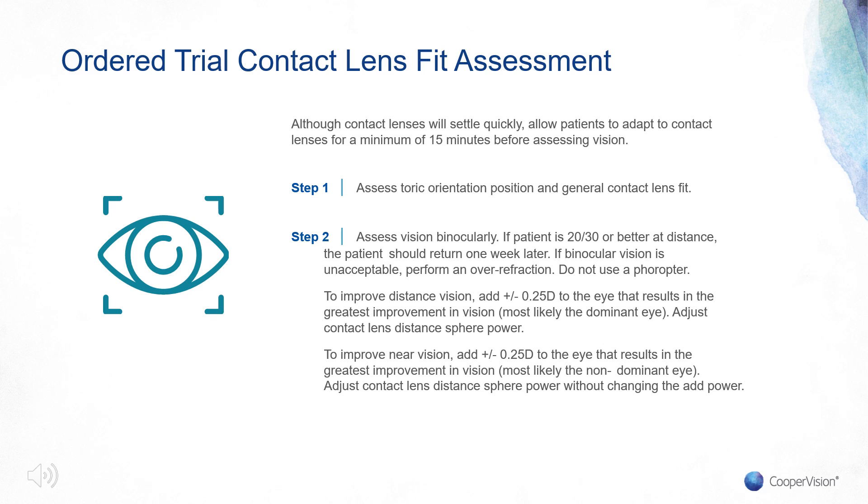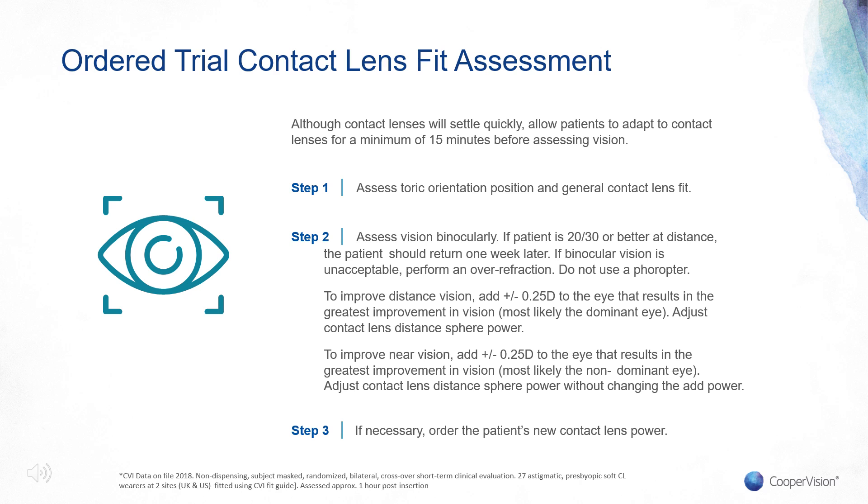If the patient needs an improvement in near vision, add plus or minus a quarter to the eye that results in the greatest improvement — most likely the non-dominant eye. Adjust the contact lens sphere power without changing the add power. If the patient is 20/30 or better at distance, the patient should return one week or later. At that point, determine if you need to order a new trial lens.